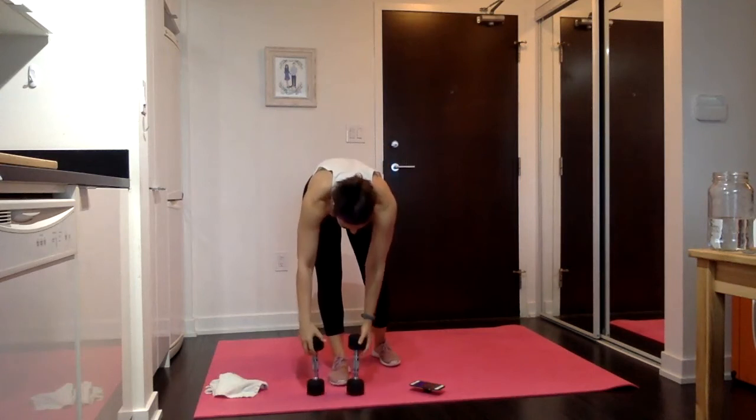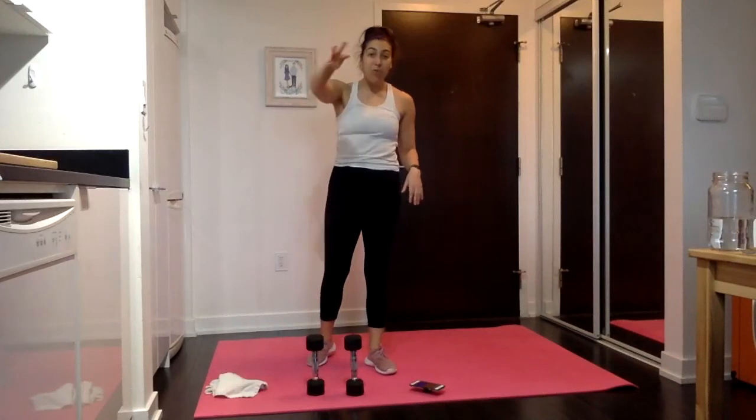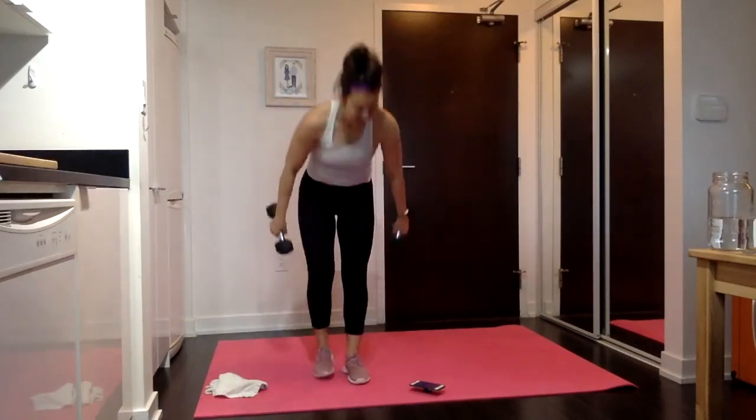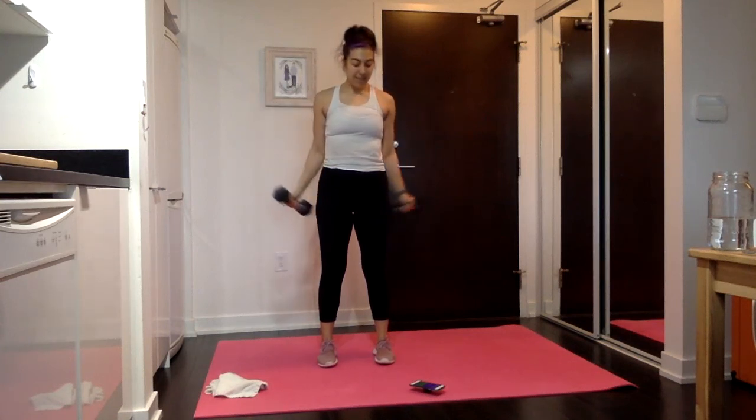Holy smokes. We only have our curls left — turned out curls, hammer curls, bicep curls. That's it, 3 moves, 90 seconds and we are out of here. Turned out curls: shoulders down and back, core tight, palms forward. Start and end by your butt if you can — curl it up to the shoulders, all the way down. Feeling the biceps, the shoulders, and a little bit of the triceps. Getting that extra little flex and squeeze at the bottom.